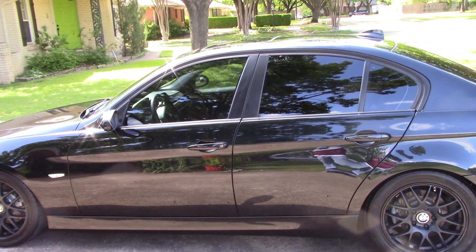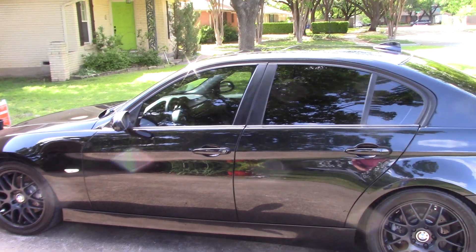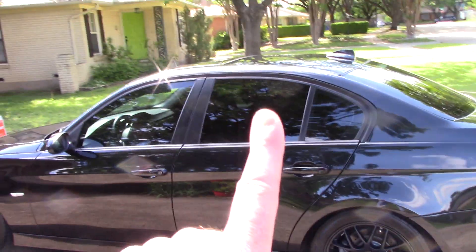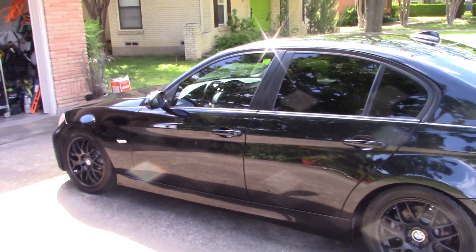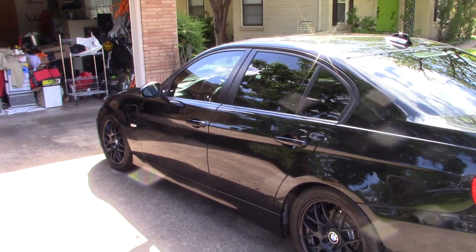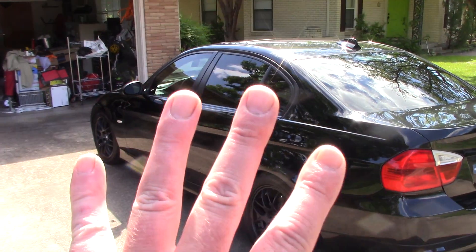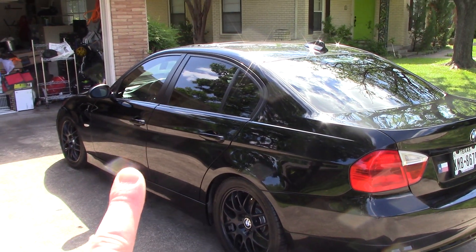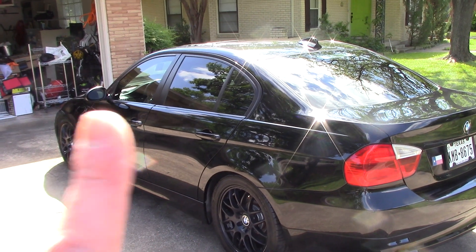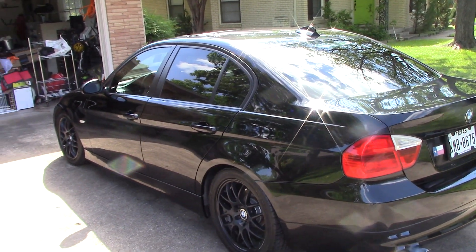Hello folks, this is Scott with Dallas Pain Correction and Auto Detailing here in Dallas, Texas. I wanted to show you this 11-year-old BMW 328i. We had a budget we had to deal with — we didn't want to put a lot of money into this car because it's getting ready to be sold, but we wanted it to stand out in the crowd.